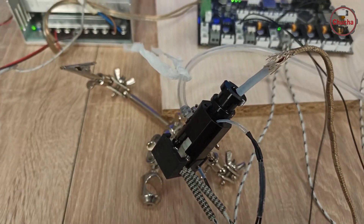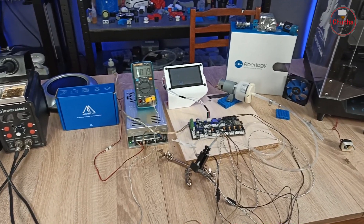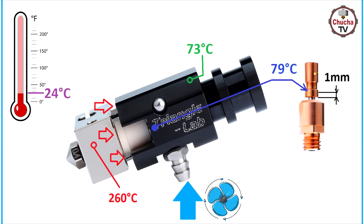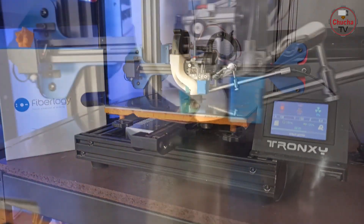Проблема оказалась в конструкции самого хот-энда. Через тоненькие трубки и винты тепло от нагревательного блока передается в область радиатора. А так как термобарьер и радиатор совмещены, то подобные конструкции хот-энда, к сожалению, невозможно использовать в активной камере с компрессорным охлаждением.